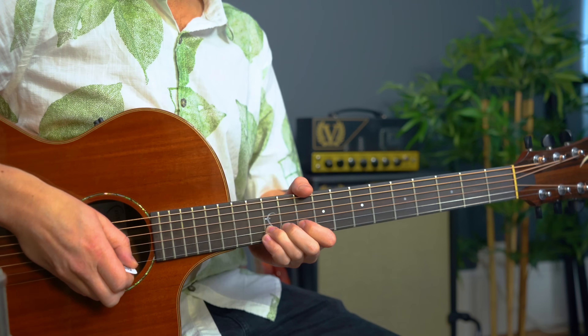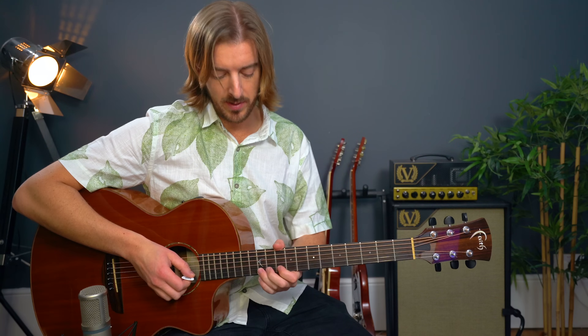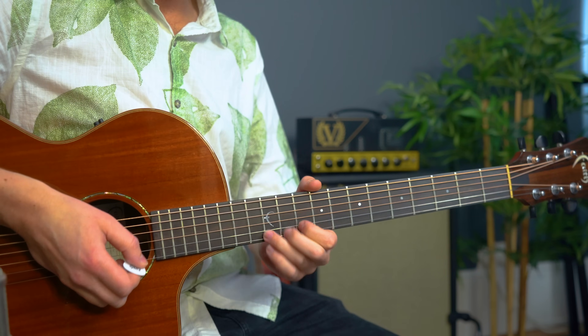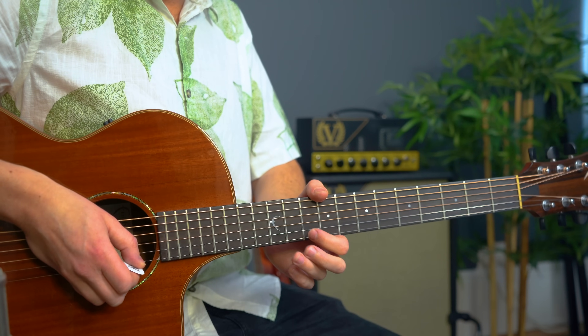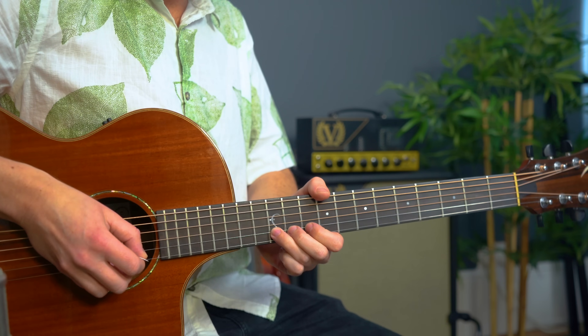A pre-bend is where we bend the string before we pick it. How we'd normally do a bend is by picking a note and then bending up — I'm sure you guys have done this before. You need to do that bend on an angle and move in your wrist rather than your fingers. But with a pre-bend, we bend up first, so you see that wrist go high, and I'm moving my first, middle, and third fingers all together, moving the 12th fret on string two.